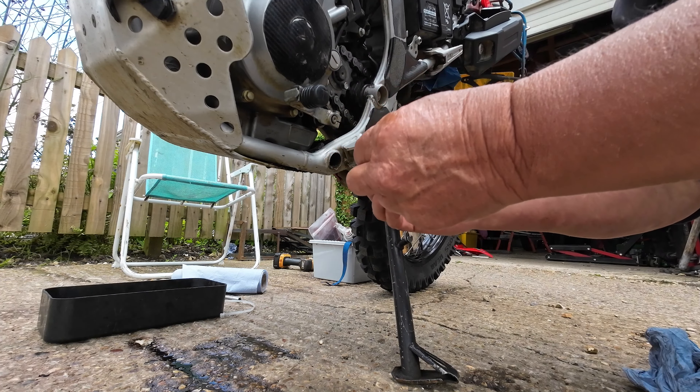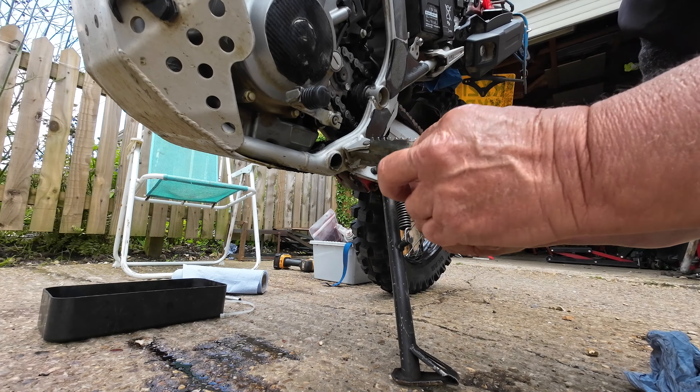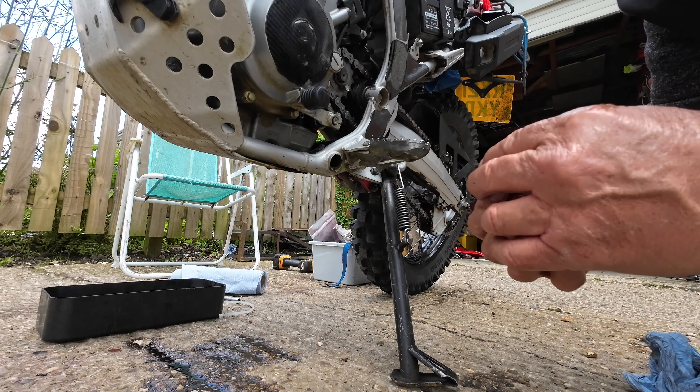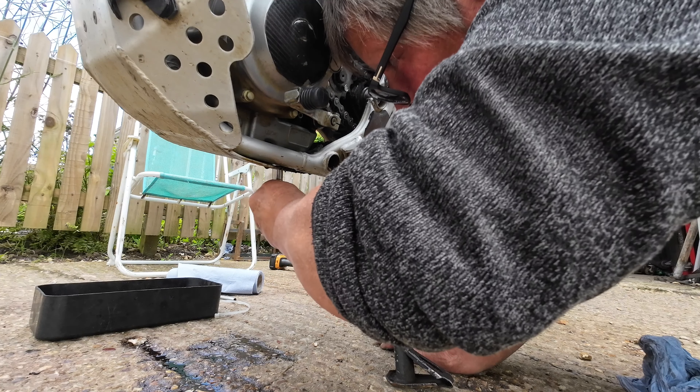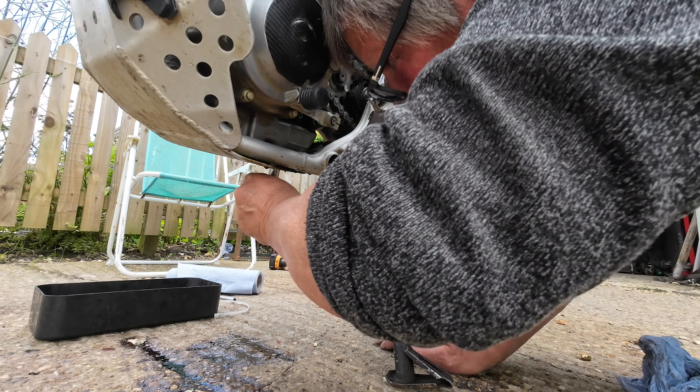The crush washer - I don't replace it. I just put a bit of blue Hylomar on either side of it and then put it back.